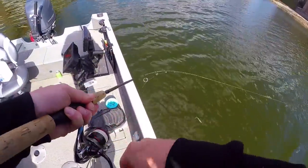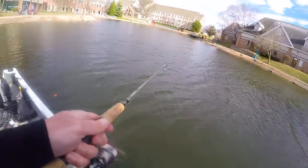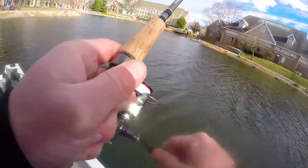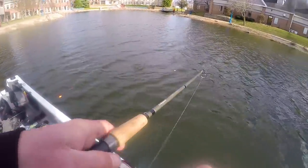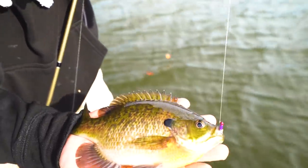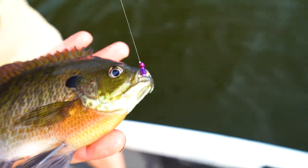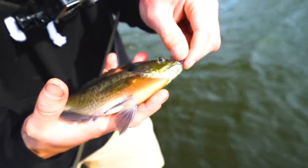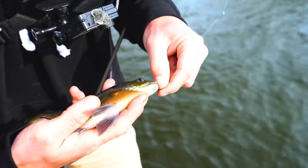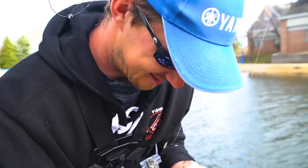Right away — another crappie on the bacon! Wow, did you see that bobber go down? Oh my gosh, look how pretty it is. Just a nice one eating bacon — no big deal. This is messed up, this should not be happening. I mean, that's a nice bluegill — not giant like a few days ago, but still good.